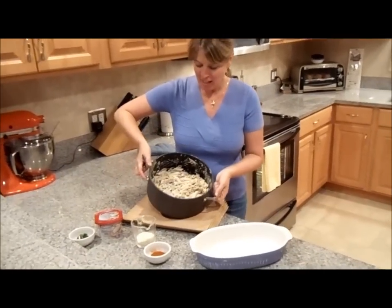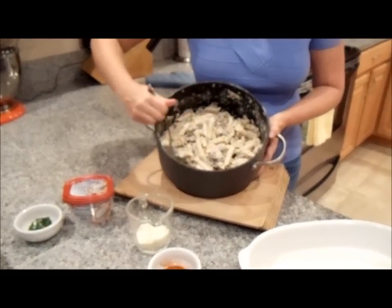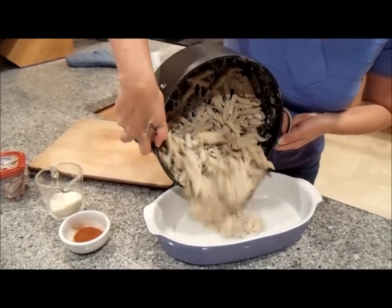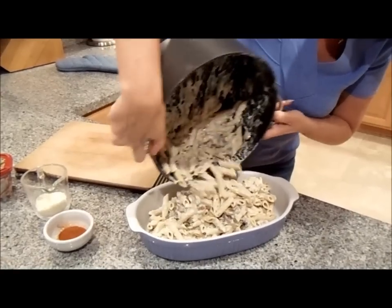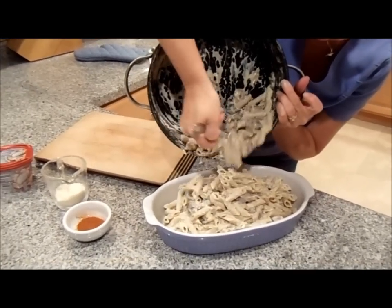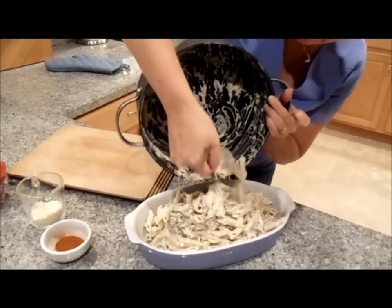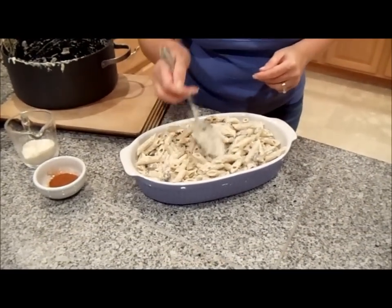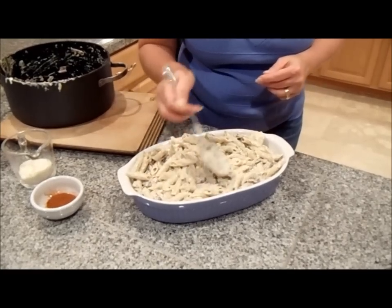Our pasta is all very well blended as you can see. Look at the creaminess of this cooking cream in there — it's going to be delicious. Let's put it in our baking dish. Look at that, it looks so delicious. You won't even know it's multigrain pasta with the creaminess of this new cooking cream. I want to just press it down and make it fit completely into our baking dish that's already been pre-greased with cooking spray.